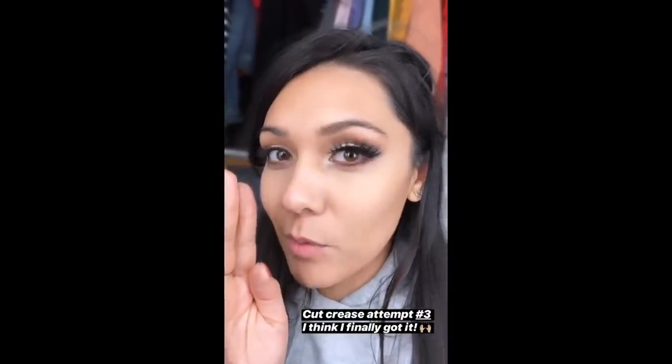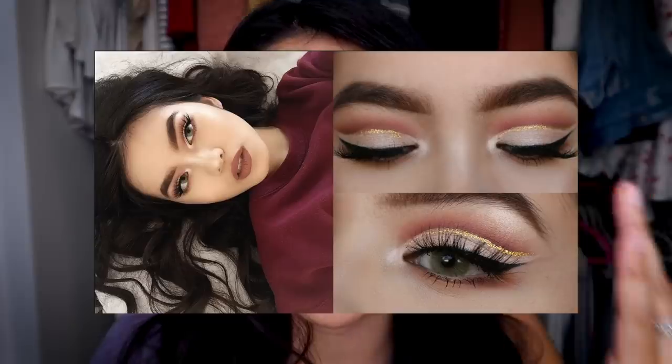We're gonna try a couple different kinds today. I've only done a full cut crease with a halo. I'm gonna show you that one and then try a different one — just a cut crease with some glitter or something. We are going on an adventure together. Franklin's gonna help. I'm gonna start by putting my hair back in a bun.